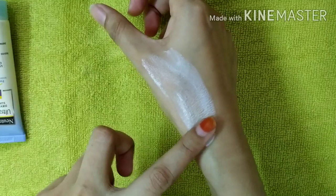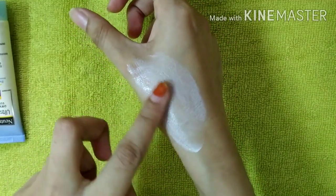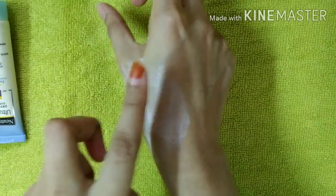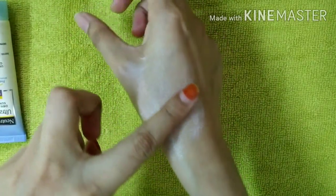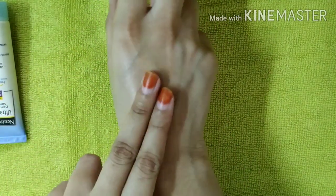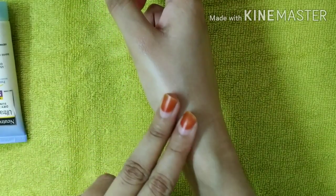Let's rub it in a little bit. When you apply the sunscreen, you will get a layer on the skin. If you apply it, at first you will get a little white cast.